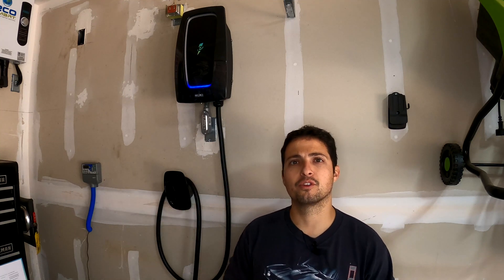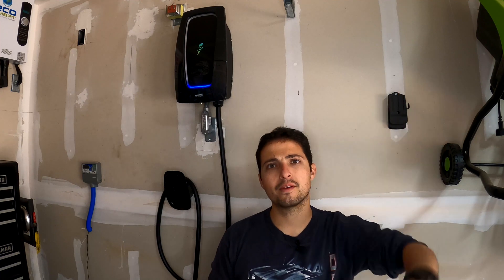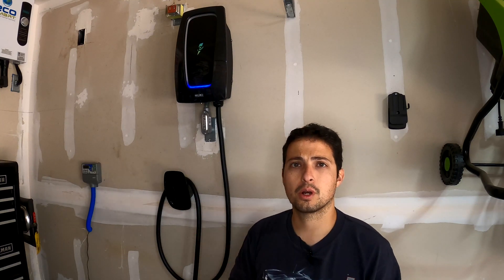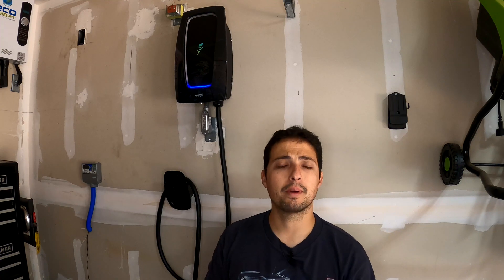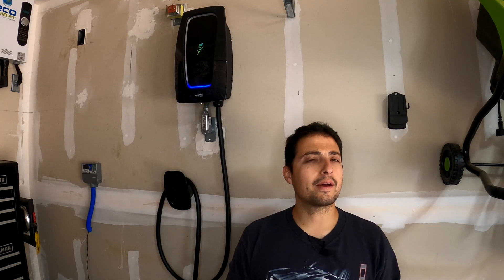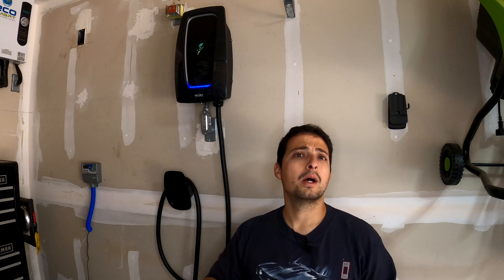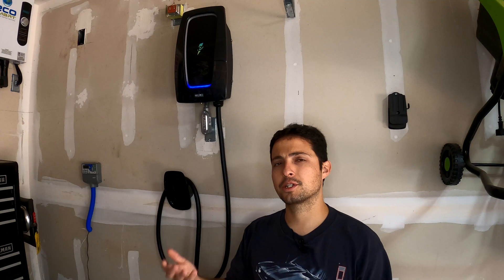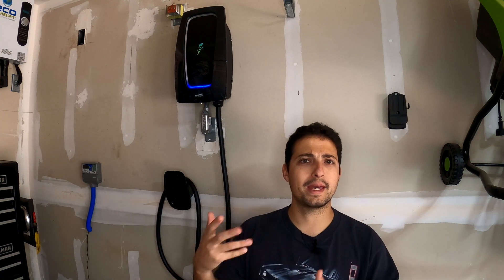If you watched my installation video, you would have seen the part where I got frustrated during the initial setup — specifically connecting the charger to Wi-Fi and linking it to my Electrify America app. I had a lot of issues with that, and I've gotten comments from others saying they had the same problems. I had many correspondences with Electrify Home trying to get it resolved, and it took about a week before they fixed it for me. I have heard that people are having much better luck with setup now and the software has come a long way in six months.